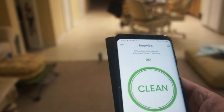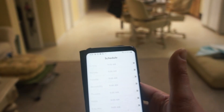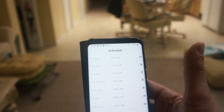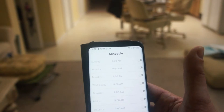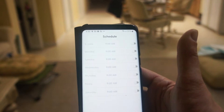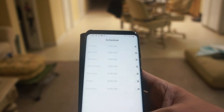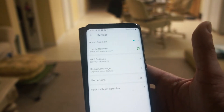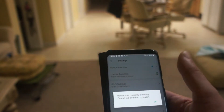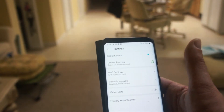If we go back, here are all the schedules so you can set it to whatever schedule you like. In our case we'll probably do maybe two days a week because we keep the place pretty clean and don't worry about too much dirt. Here are some other settings like different sounds, but it won't let me change anything because it's cleaning right now.